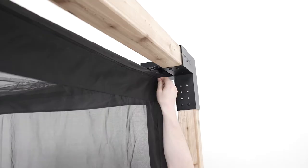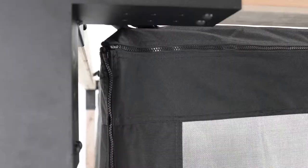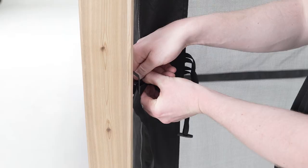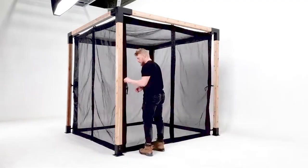The ToyaGrid MosquitoNet has zippers running the whole length of every panel, making it possible to rearrange them to your preference. For example, if you want to change the location of a zipper doorway, just unbuckle, unzip, and swap the panels.